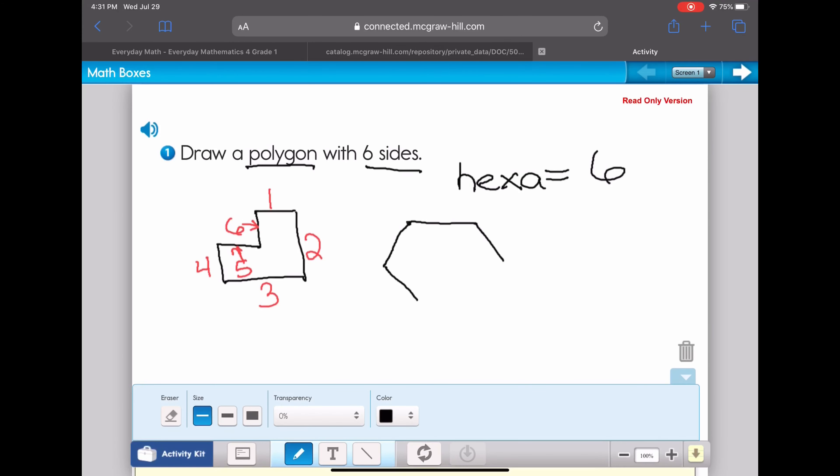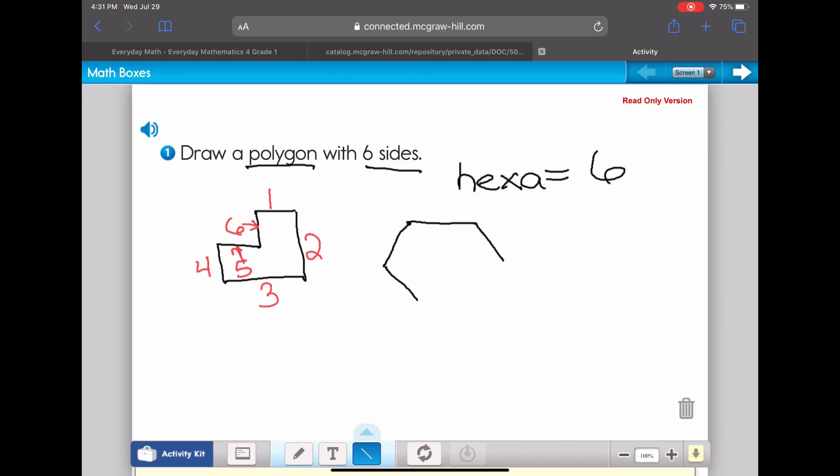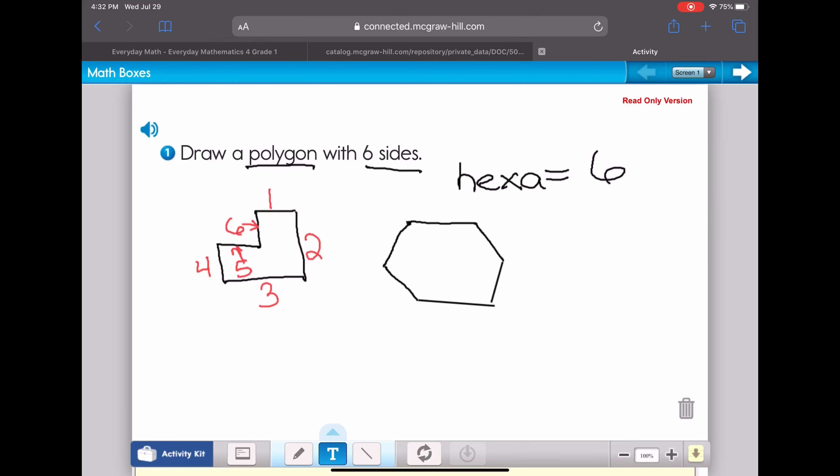I'm having some trouble with my pen right now — it keeps wanting to scroll down. Let me switch over and try the line tool. There we go. I didn't make my hexagon perfect, but the line tool helped me make some nice straight lines. You can count the sides — I've got six sides total on this one. That's question number one.